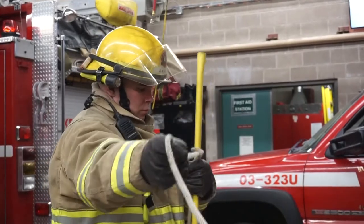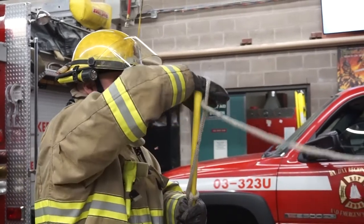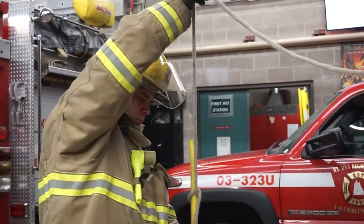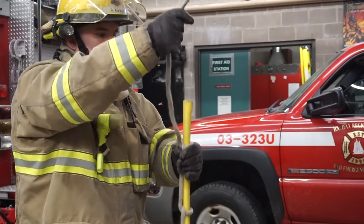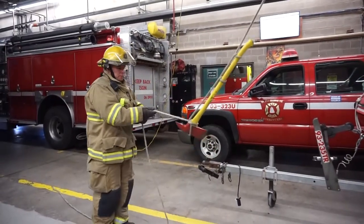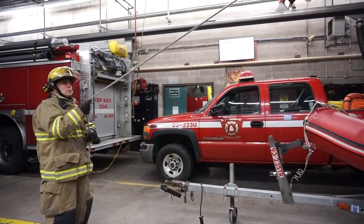Tie two half-hitches: the first at the midway point of the handle, and the second at the end of the handle. Maintain tension on the rope and communicate to the firefighter above that the tool is ready to be hoisted. Use the tagline to help guide the tool up the side of the building. Remember, accidentally breaking a window could change a flow path and endanger firefighters and victims above.